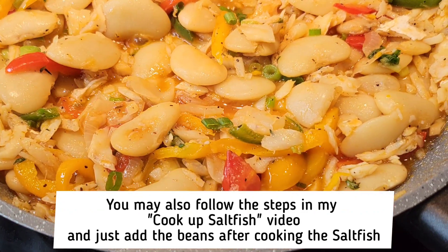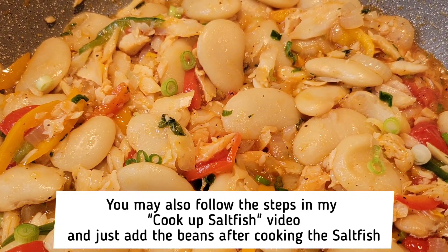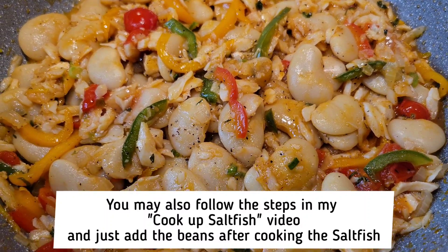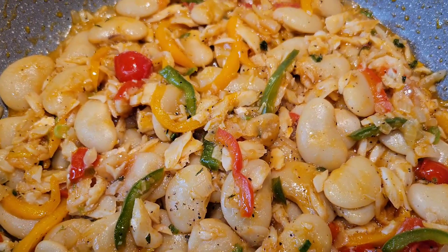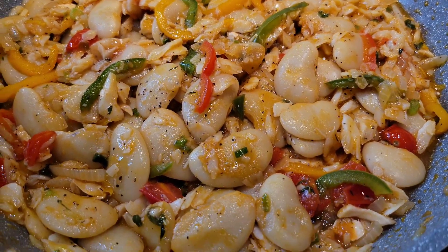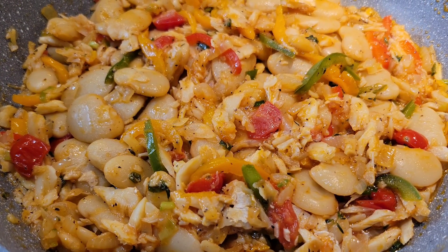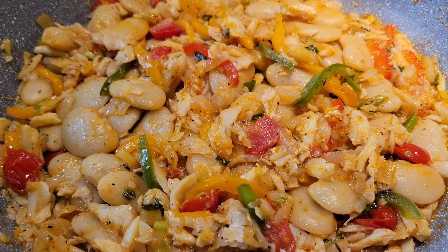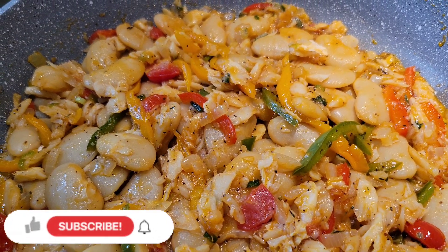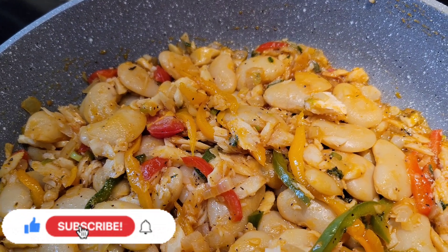If you add a little bit of water and a little more ketchup, you can cover the pan as well if you want. But this is it guys — you are good to go. Remember the beans are cooked already, so you just need a few more minutes for the beans to soak up the flavor of the sawfish, then you can turn off the heat. No salt added — the sawfish already has its flavor. This is nice with some fried dumpling, some ground provisions, or breadfruit. So delicious guys! If you haven't had this before, give it a try and let me know what you think.